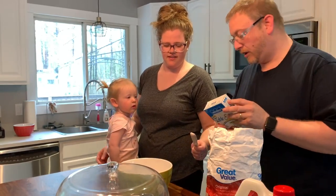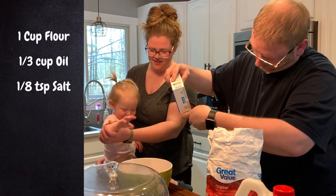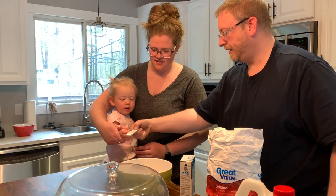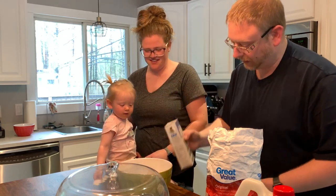You're going to want an eighth of a teaspoon of salt. Dump that in the bowl — go ahead, dump it in the bowl. Oh, you totally missed! Let's just sprinkle a little bit extra in there.